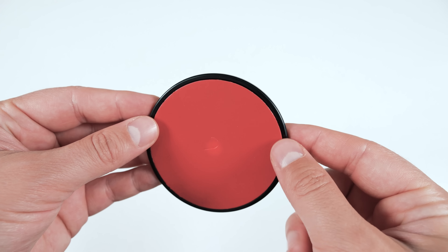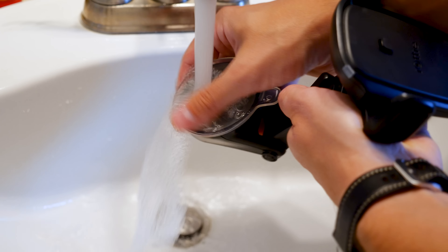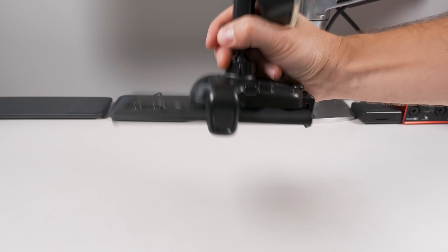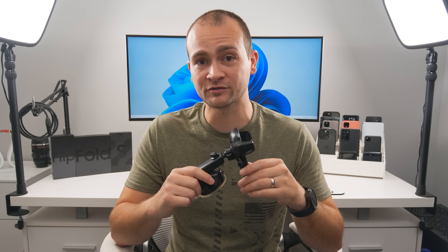It does come with a mounting pad in the box, which I needed for my car's dashboard. If the suction pad gets dirty from taking it on and off, you can just rinse it off in the sink, let it air dry, and you're good to go. This mount holds your phone really, really well. You can get it in a dashboard and windshield version or a CD player and air vent version, depending on your mounting needs. I'll have links to both versions in the description.